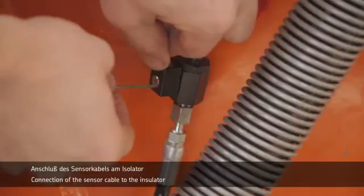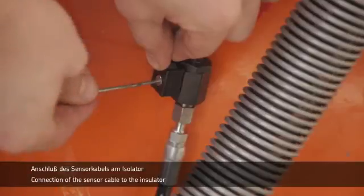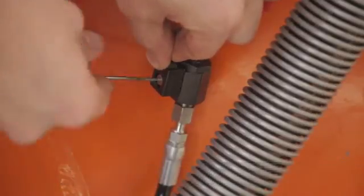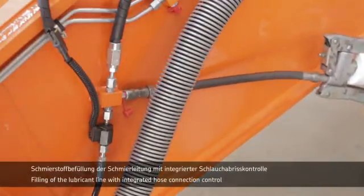The sensor cable is connected to the separator with insulator and then run to the driver's cab. The new lubrication line is filled with lubricant beforehand.